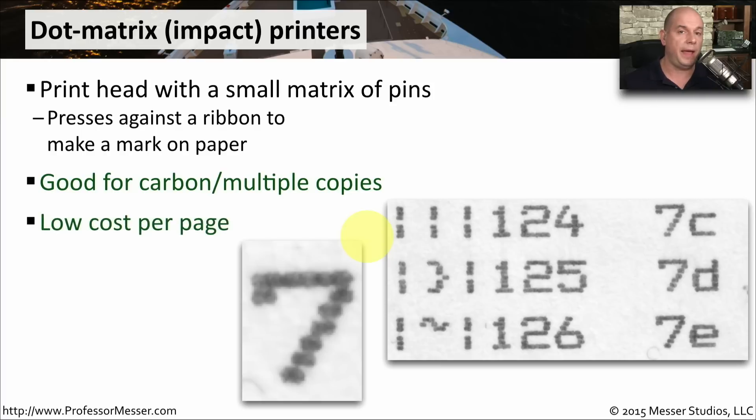It's also very low cost per page. Your ink comes from the ink ribbon cartridge, and it's very low cost relative to other types of printers. Unfortunately, because it is physically impacting the piece of paper, it's relatively noisy, so it's not good to use in environments where you might disturb others.